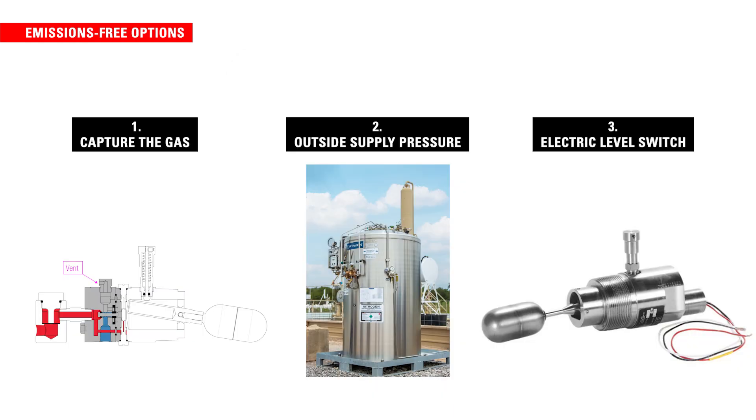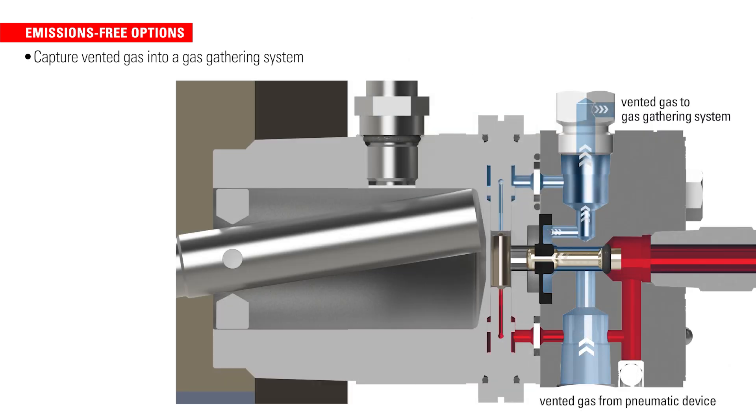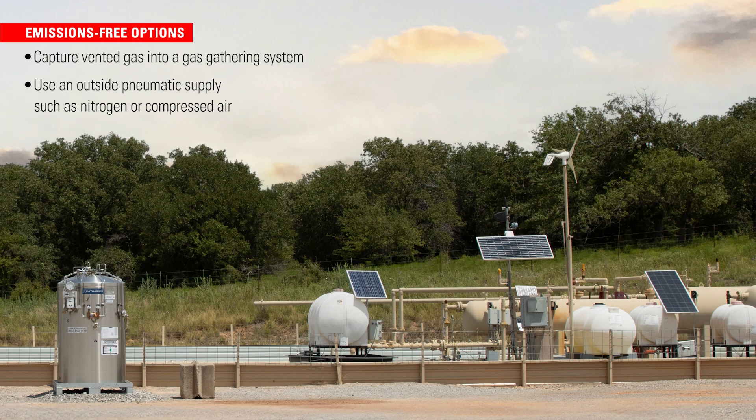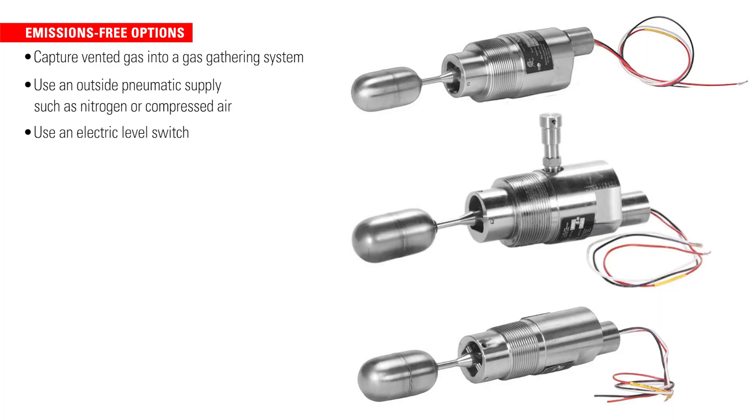There are three options for operating a level switch while releasing zero emissions. First, you can capture the gas — the vent port on the level switch is threaded and can be connected to capture vented gas into a gas gathering system. Second, you can use an outside pneumatic supply such as nitrogen or compressed air. Third, you can use an electric level switch.